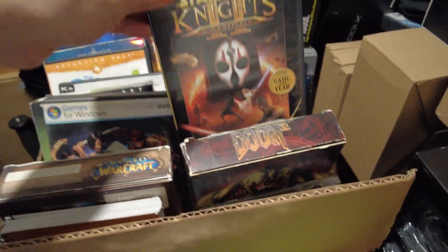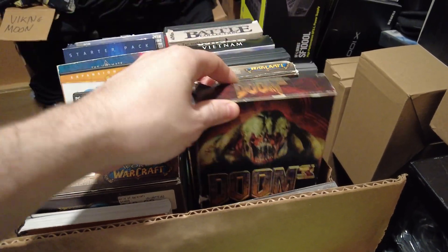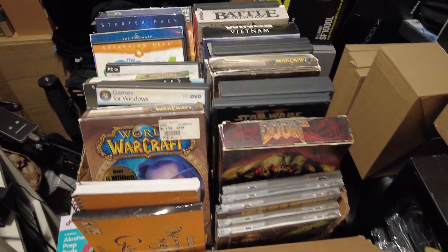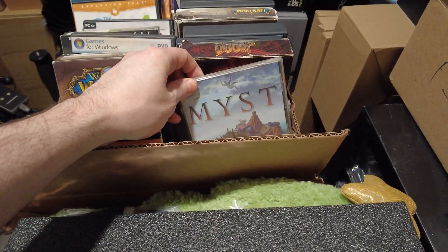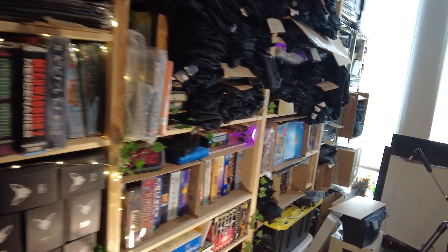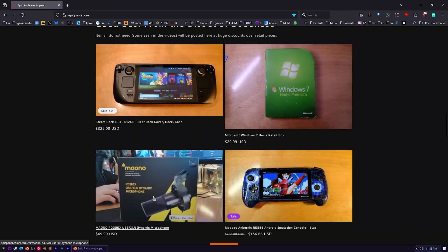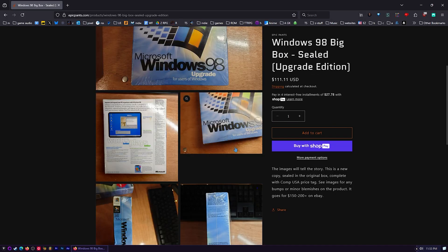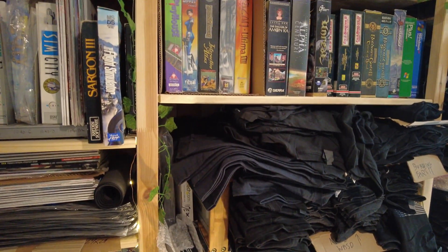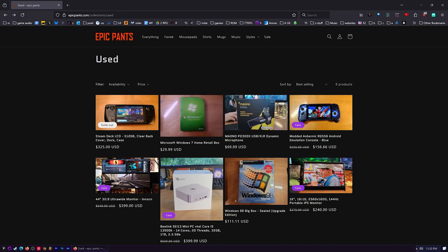I've also got a bunch of games I'm not taking with me, some of them duplicates of really good games, so I'll throw some of those into the box if you order a few things and there's room. I'll be giving away random bits of office hardware too, and more premium hardware goes in the used category at epicpants.com — scroll halfway down the page. I've got microphones, handheld consoles, and a sealed Windows 98 box. Head over to epicpants.com.